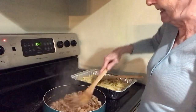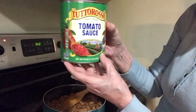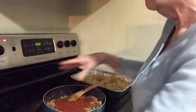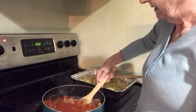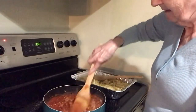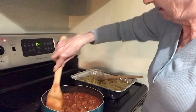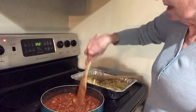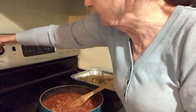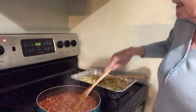Now I'm going to add a 28-ounce can of tomato sauce — you can use pasta sauce if you want. I'm just pouring that in and getting it all mixed up together, blending the flavors. It smells really, really good! I'm turning the flame down to low because it's starting to pop, while I get two other ingredients out of the fridge.